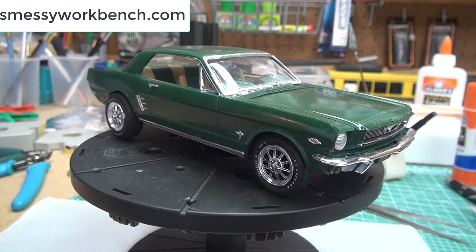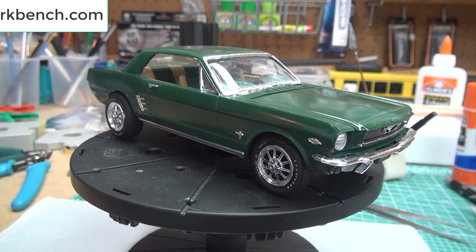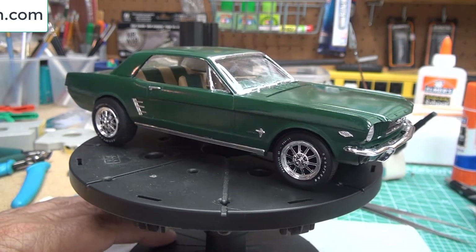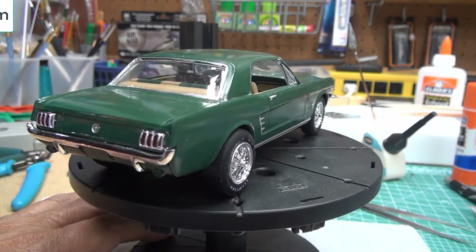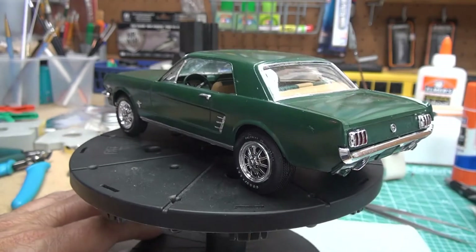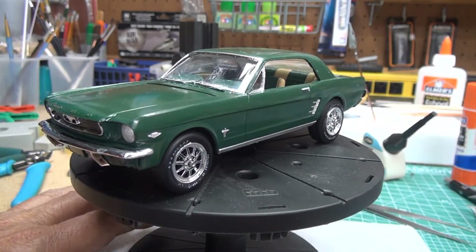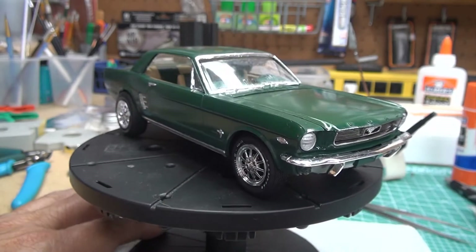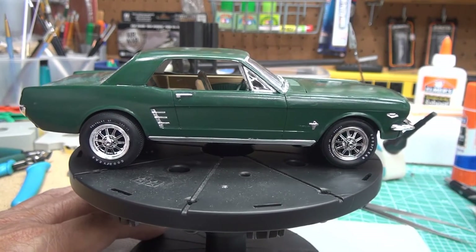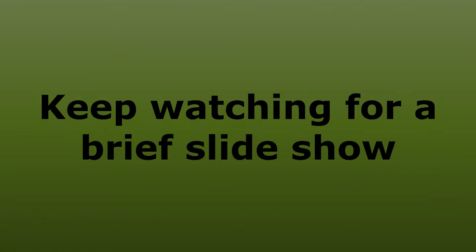I'm probably going to work on the Voyager tandem with my next kit because I want to build something with lighting where I can use an Arduino — a microprocessor board — to do some effects. I don't know what I'm going to do yet, so I'll be back in maybe a week or so with my new project. Thanks again for watching — please hit the subscribe button if you haven't already, and give it a like or dislike since either one helps the algorithm. See you next time!